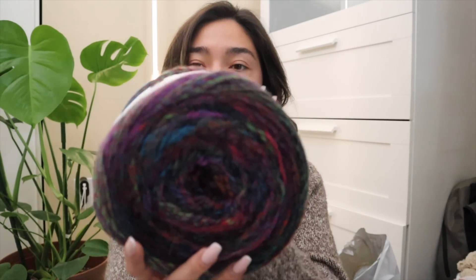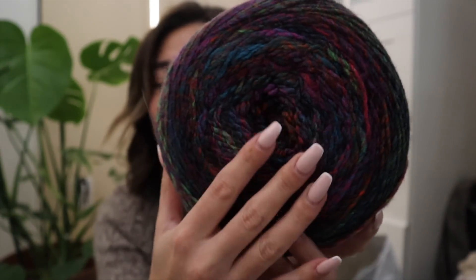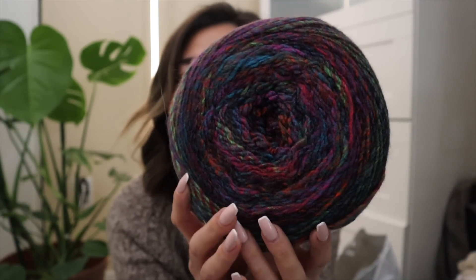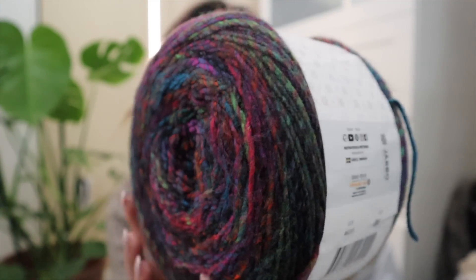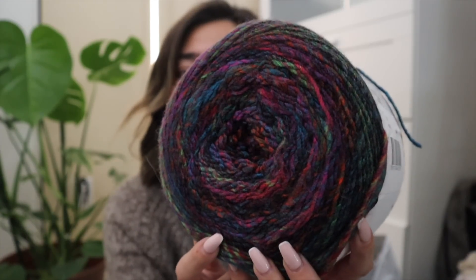This next really gorgeous deeper-toned shade is in colorway number 15. This definitely screams like wintertime, fall time, just because the colors are so deep and dark. I think this would work up into a really lovely sweater, or even a blanket. For an acrylic yarn, this stuff feels like butter — on a scale of 1 to 10, I'd say it's like an 8 or 9 on the softness scale.